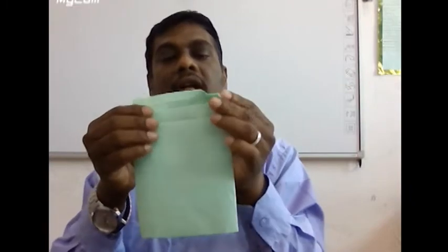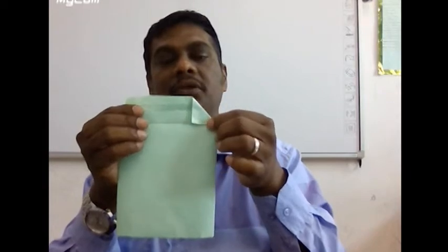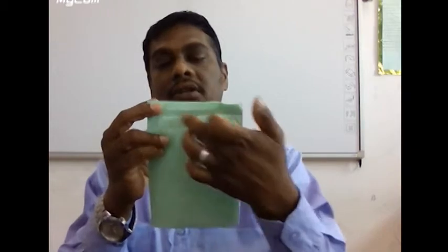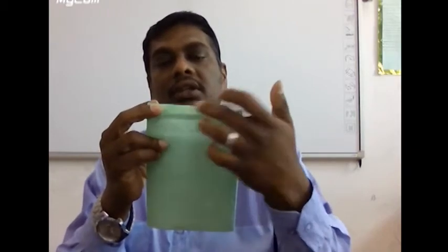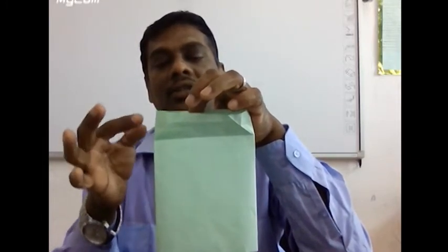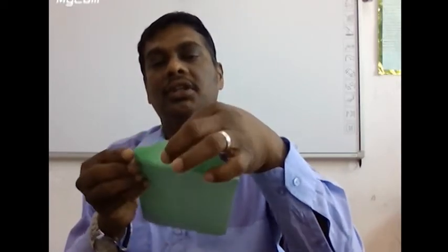Open the paper and make another impression. Fold it as a triangle at the half centimeter mark, press it properly on both sides, then open to get the triangle impression. Now insert the corner inside along the triangle fold line.